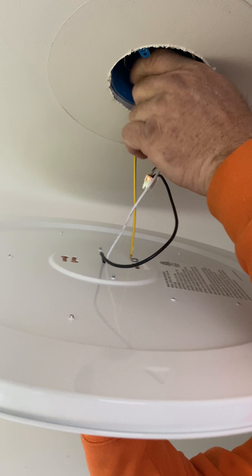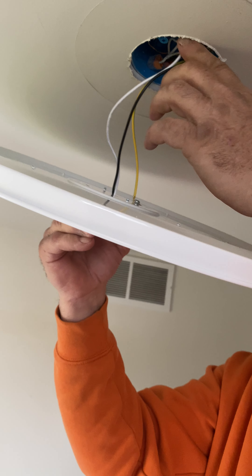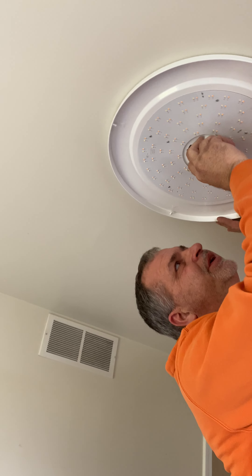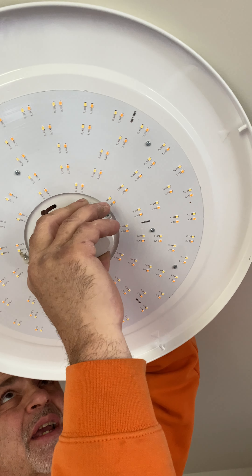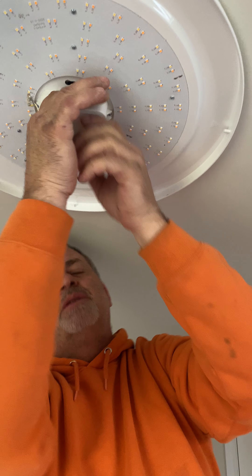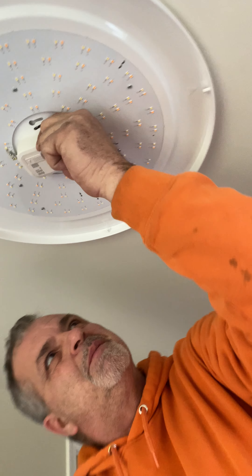I'm by no means an electrician — I'm just a do-it-yourselfer. If you have any doubt when you get into your wiring, you may want to call a professional. I've got these holes in my box where my screws are going to go. As I get these wires up in here and get my light flat, I'm going to have to go through the holes in the light fixture and line them up with the holes in the box so that I can attach the light fixture to the box.